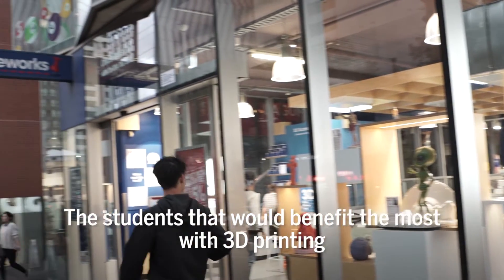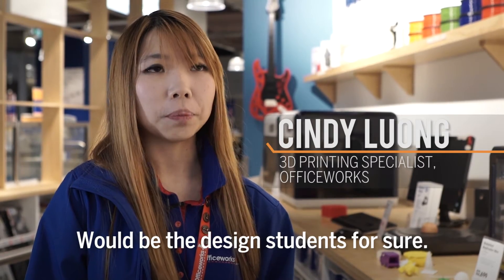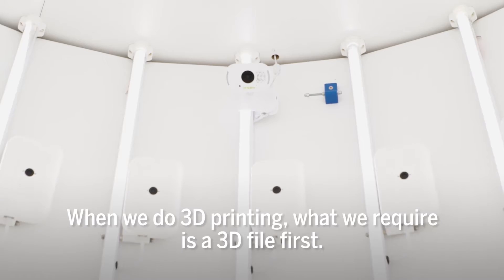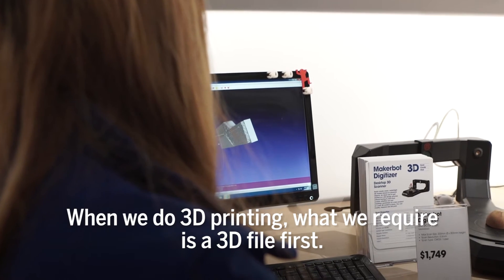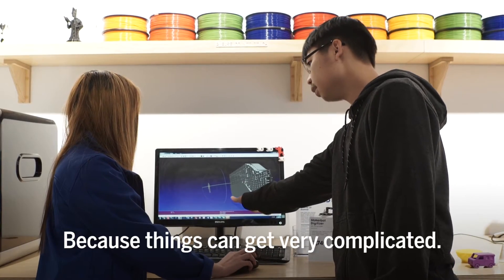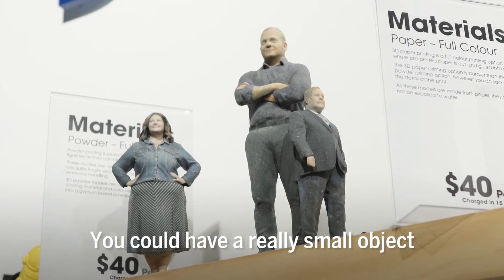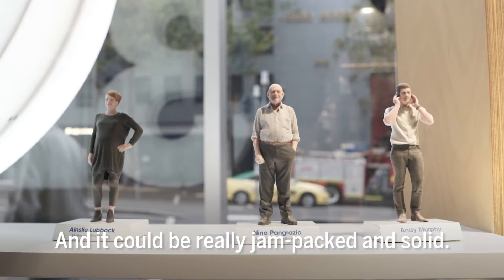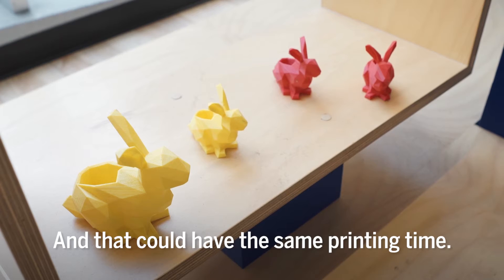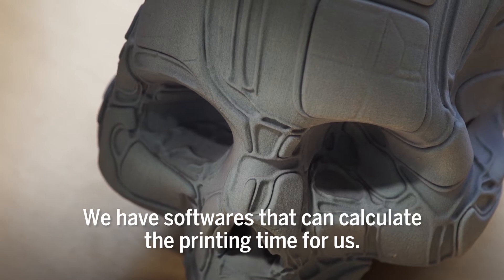The students that will benefit the most from 3D printing would be the design students, as they're definitely including it in the curriculum now. When we do 3D printing, what we require is a 3D file first. We won't be able to give quotations without the 3D file because things can get very complicated — an object could be small but jam-packed and solid, or really skinny but long and have the same printing time. We have software that can calculate the printing time for us.